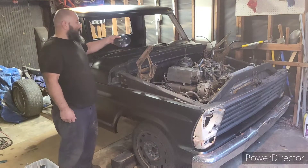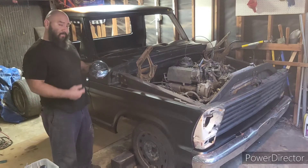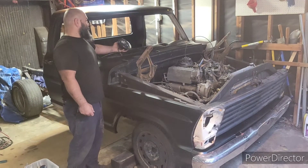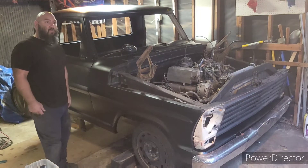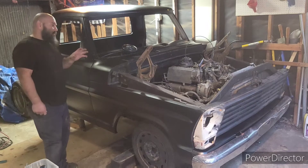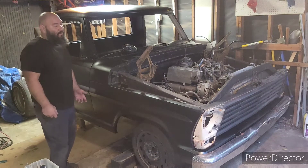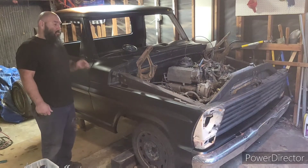These are the lights I'm going to be running on this truck. Went ahead and bought all brand new body mount bushings — they've been installed. I know I should have put that in the video, but I'm kind of in a rush right now throwing this truck together.